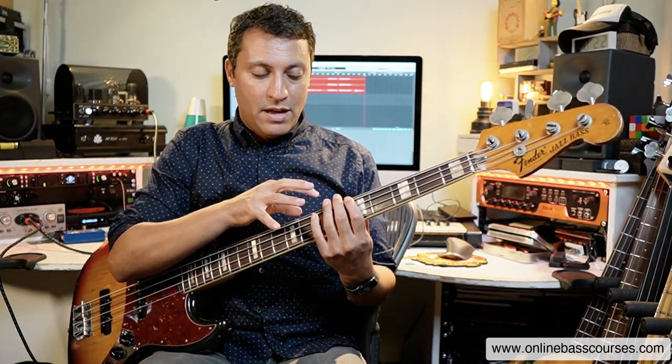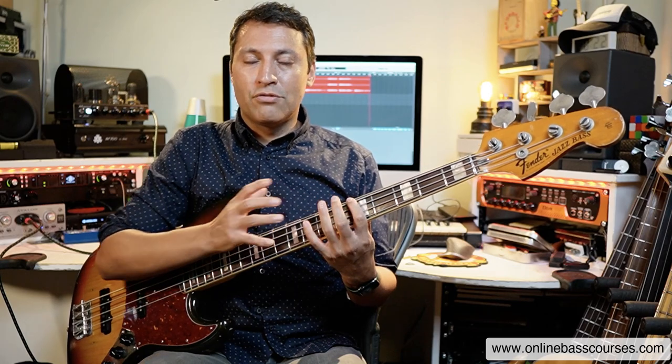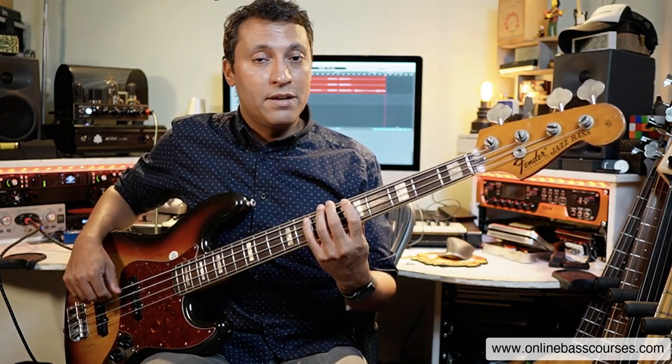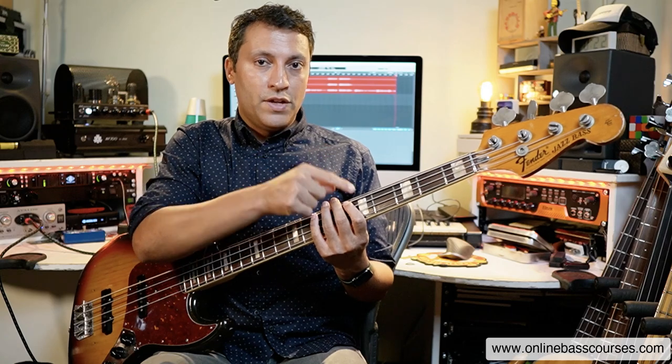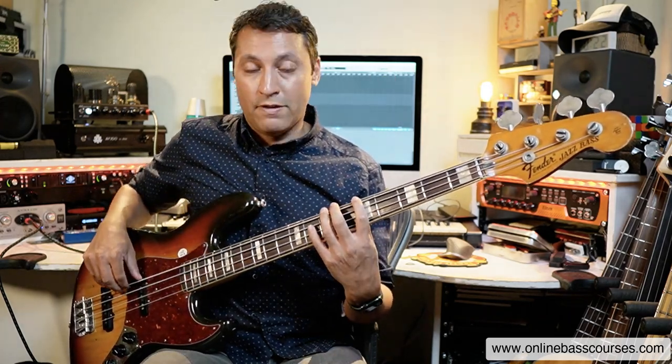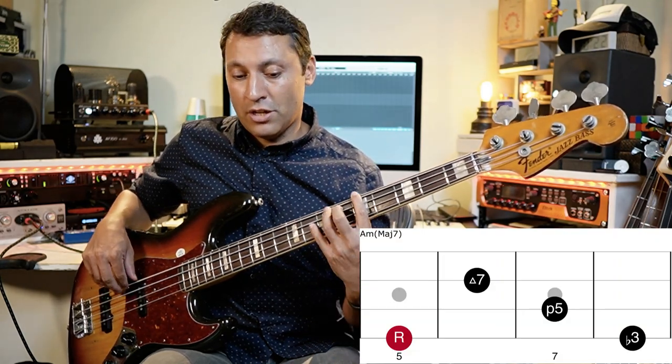Harmony on the bass is all about working out the arpeggios formed on each degree of the scale — that's what this lesson is all about. You get some very interesting ones. The first one is an A minor major seven, and we're putting a seventh in each time: first note, third note, fifth note, seventh note of the scale — so A, C, E, G sharp.